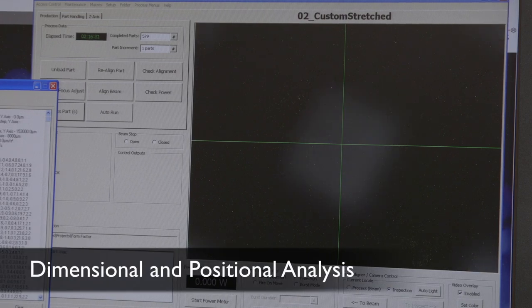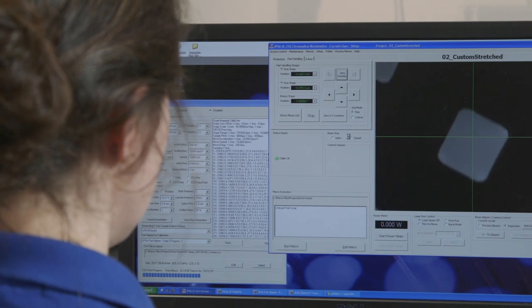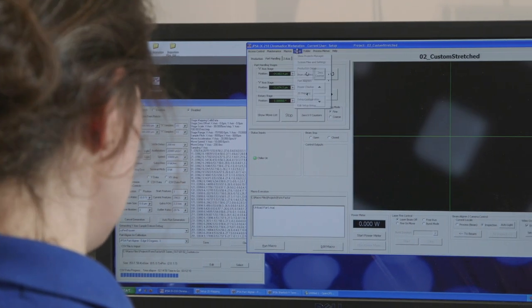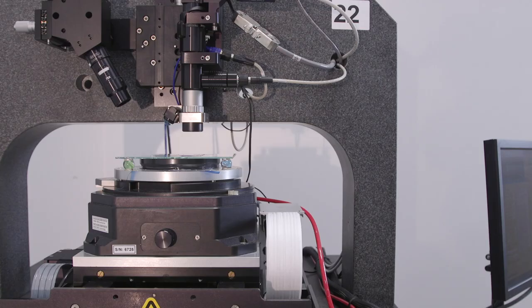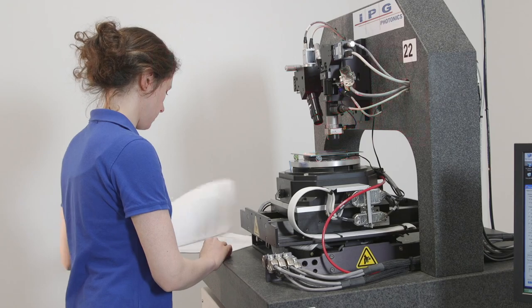We are currently inspecting microvias that were drilled in a silicon nitride ceramic with an IPG custom inspection tool. This is built on one of our IX series platforms. We are inspecting for positional accuracy as well as the height and width of our rectangular microvias.